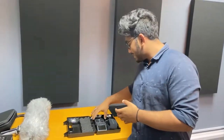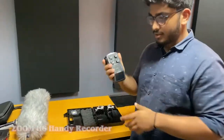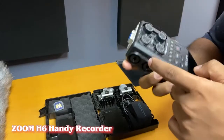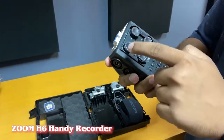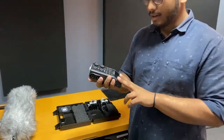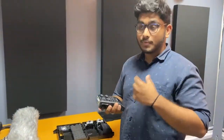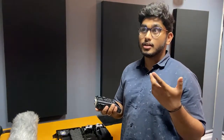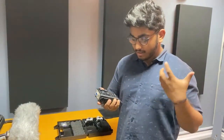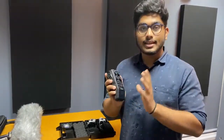So the Zoom H6 Handy Recorder is a great tool for on-set recording. It's got four inputs and you can control the dials, inputs, and preamps directly on it. It supports multiple bit rate and format recordings — you can do 24-bit, 16-bit, and 44.1 kHz recording. For the film, since the standard is 48,000 Hz and 24-bit, we always set it to that.